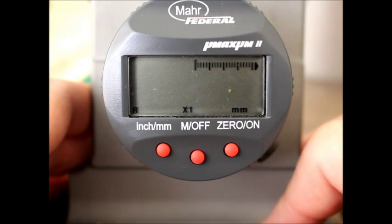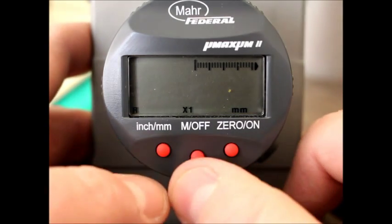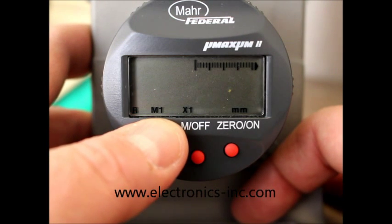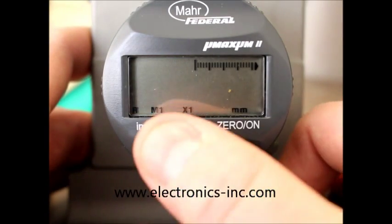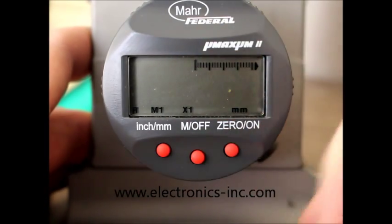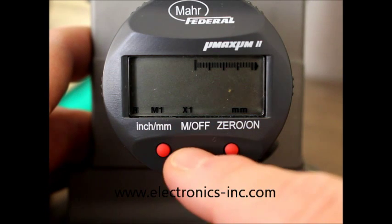In order to make a resolution change, you need to go into program mode. To do this, we're going to push the inch millimeter button while pushing the M off button at the same time. That brings up M1 to start with, showing that we're in program mode. This M1 is selecting the zoom resolution of the scale across the top of the gauge. We want to leave that at X1, so we're going to go to the next mode by pushing the M off button again.